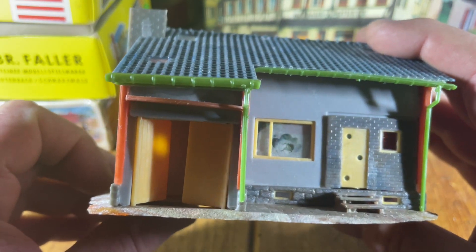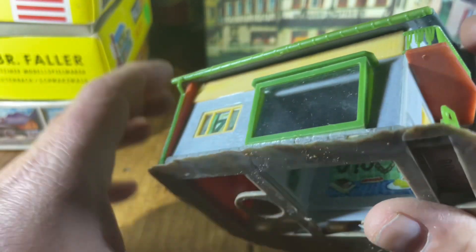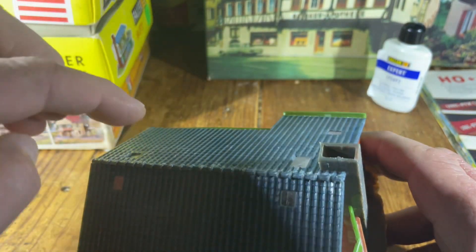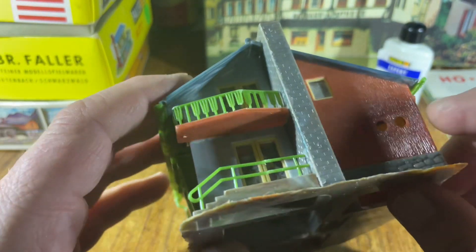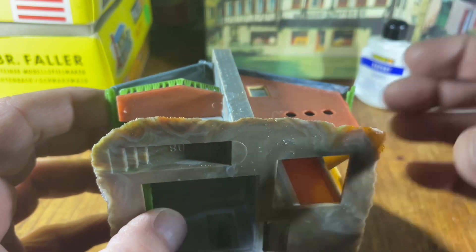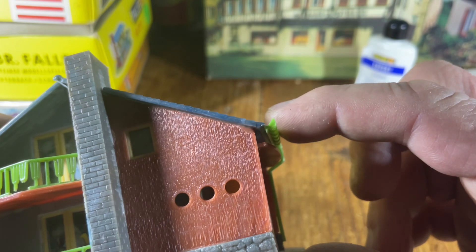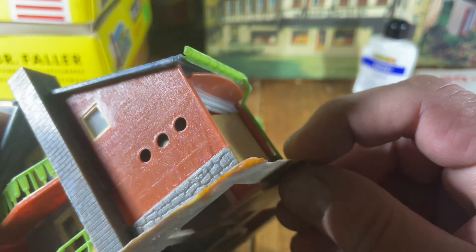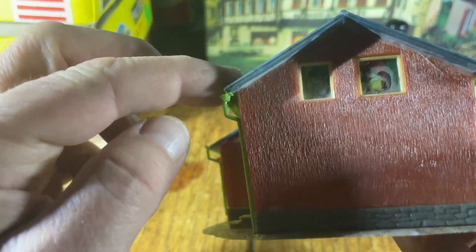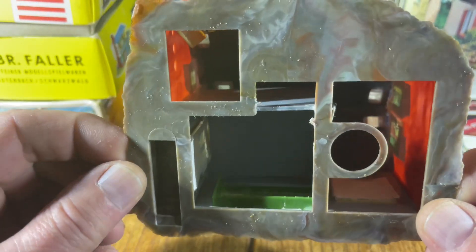The window frames went okay; they didn't have as much of an issue. But for whatever reason, the green-colored parts were extremely difficult to glue, and then the roof especially — anything attached to either one of those two roof pieces, and the whole roof structure to the sides of the house — that's where this glue had the biggest issues. I couldn't properly hold things until they dried enough, so that's kind of unfortunately how the roof turned out.